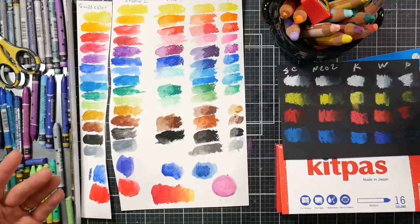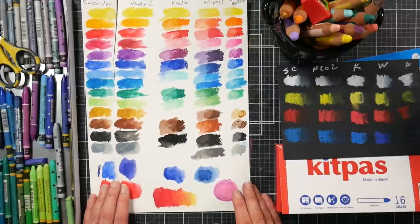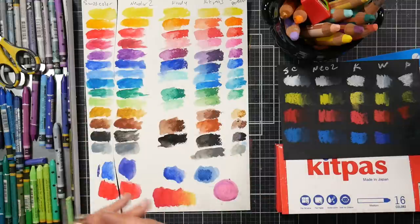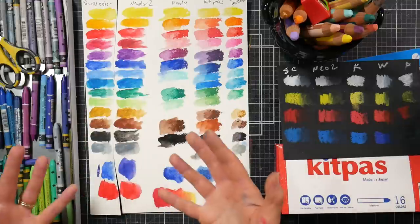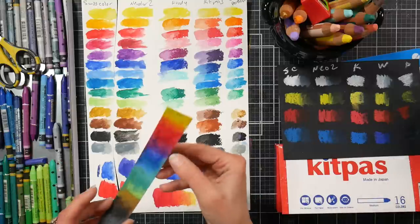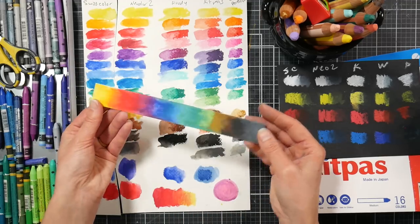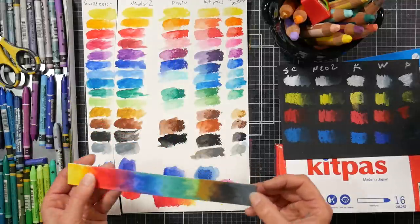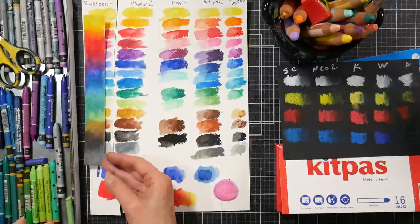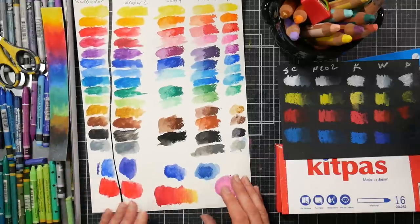The Neocolor 2s are the same price or less than the Woodies in America, and the color payout is much better. The Woodies and Kit Pass are softer, so if you're a collage artist who wants to add on top and have it be opaque, those are a better option. Get whatever fits your budget and your needs, and feel good about your decision. If you work only in sketchbooks, I wouldn't recommend the Kit Pass — they're kind of smudgy and they're going to rub off onto the next page.